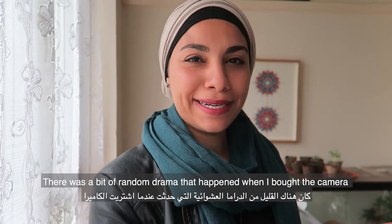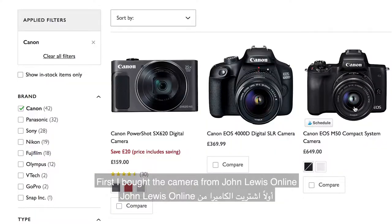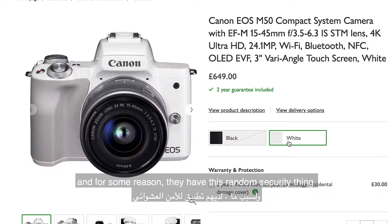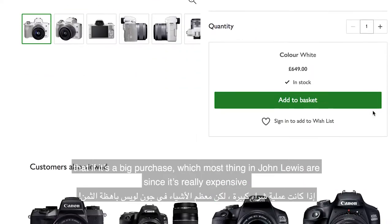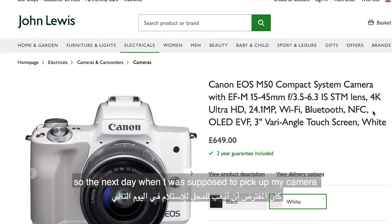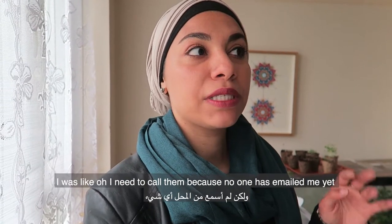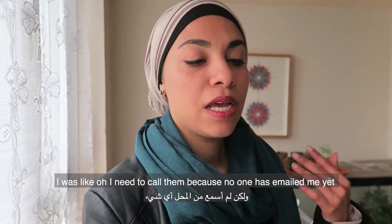There was a bit of random drama that happened when I bought the camera. First I bought it from John Lewis online, and for some reason they have this random security thing — if it's a big purchase, which most things in John Lewis are really expensive. So the next day when I was supposed to pick up my camera before I went on my Portugal trip, I was like, oh, I need to call them because no one has emailed me yet, so I called them.